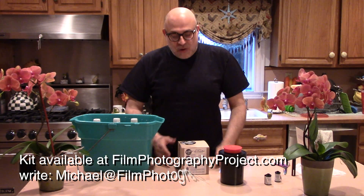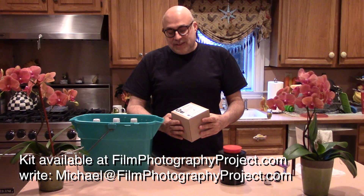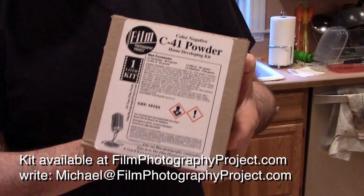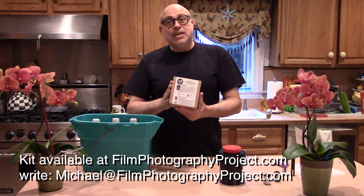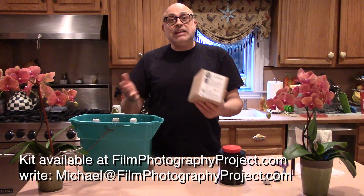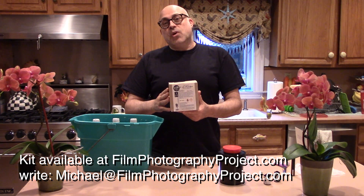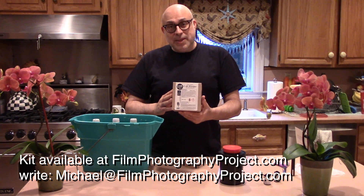I get so many emails about our do-it-yourself, develop-at-home color negative kit that I thought I'd do a video. People have been asking me how do you do it, Mike? Well, the fact of the matter is you can develop your own color negatives at home in under 10 minutes.